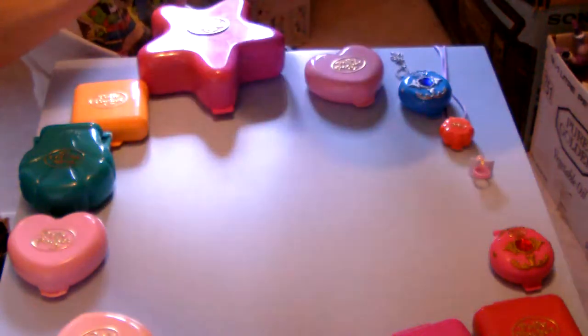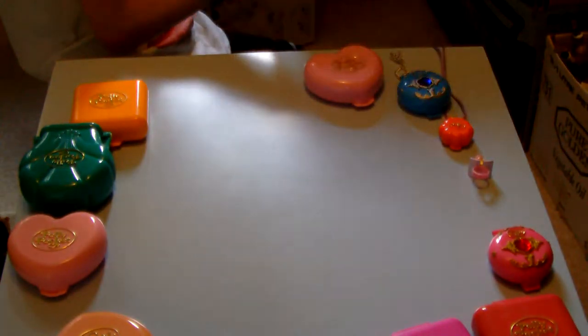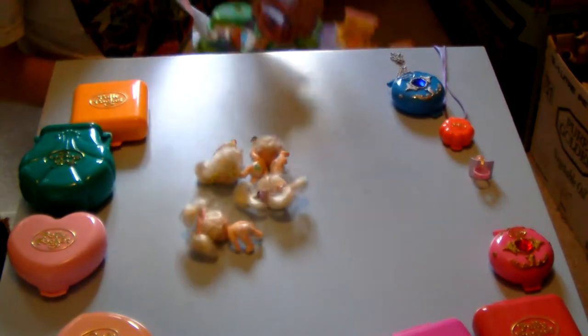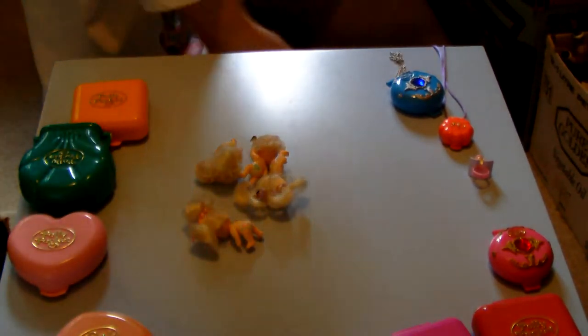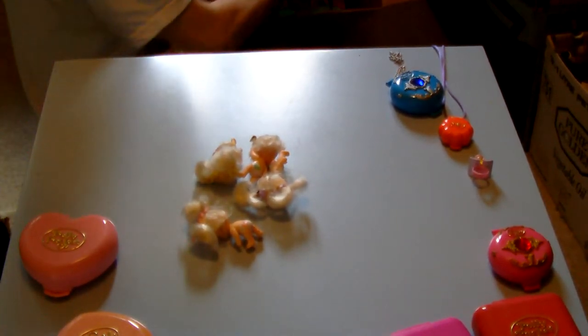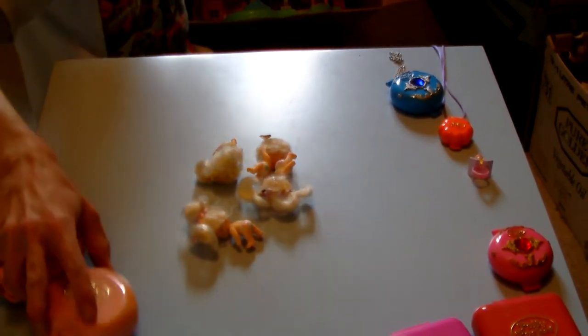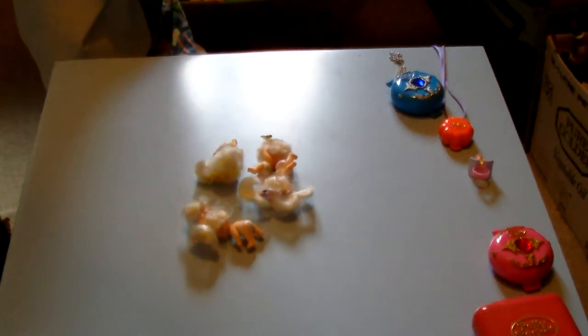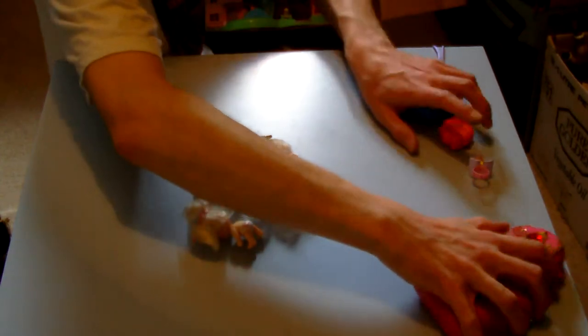These aren't things I want to keep — Polly Pocket was never something I had as a kid, so I'll be looking to put those on eBay and let you guys know how it goes. I'll pop these back in the box quickly, otherwise there won't be enough room to get through all the other stuff. We're two boxes through but we have such a long way to go.